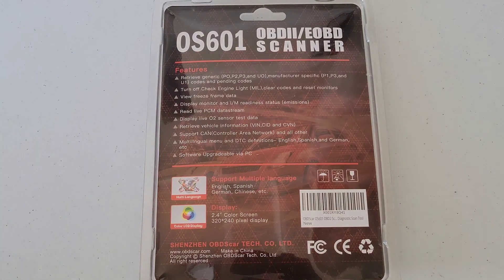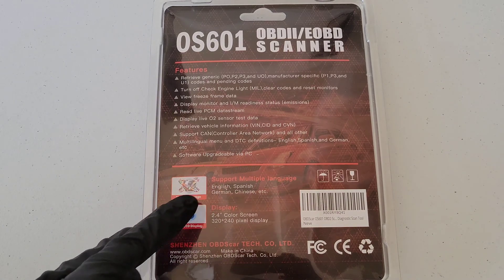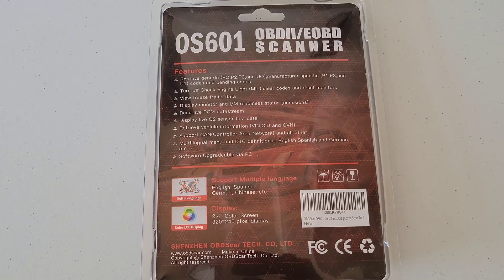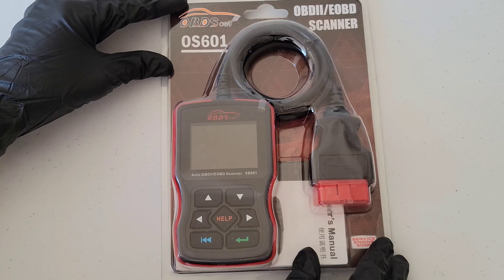Here's the information on the back — it lists the different features, supports multiple languages, and talks about the color display. OBD stands for onboard diagnostics. All cars and light trucks model year 1996 and newer that were sold in the U.S. were required to have this port. For 1996 or newer vehicles, you'll most likely find the port on the driver's side underneath your dash. If your vehicle was sold outside the U.S., it's still possible you have this port — just look around to confirm.